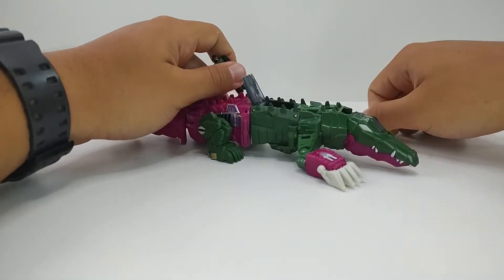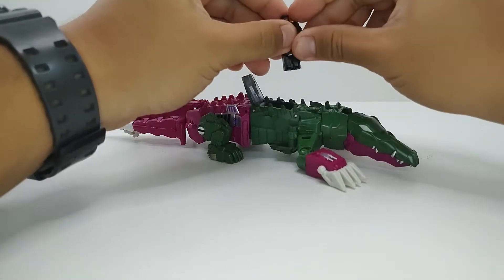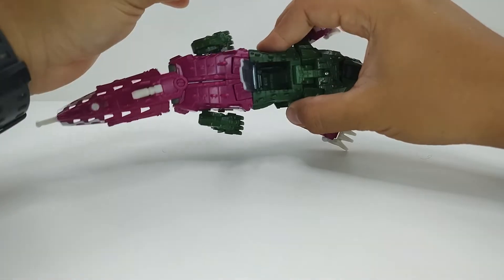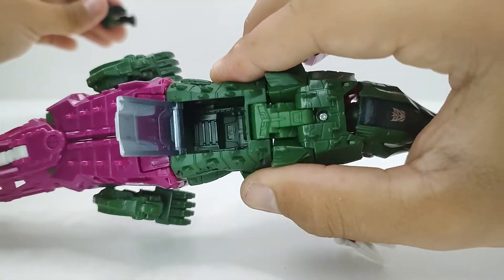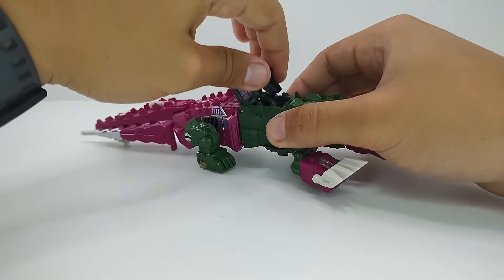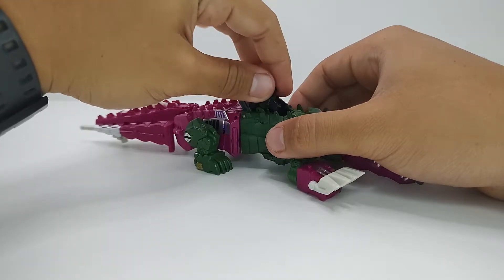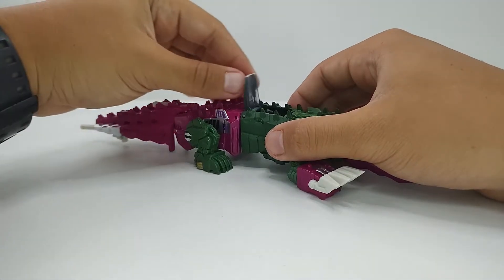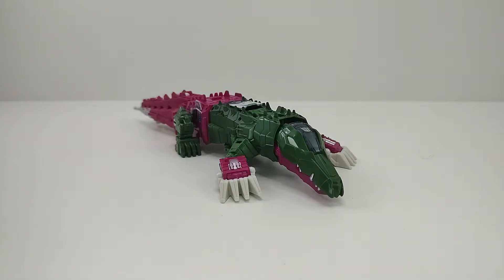Esse encaixe bem aqui, que é o cockpit do modo jacaré, você pode colocar ele na posição sentado — coloca ele aqui, bota o bracinho para frente, coloca ele sentado. Aqui dentro tem todo um cockpit moldado bem bacana, um banquinho e um visor, que é bem bonitinho — foram bem atenciosos nessa parte. A gente coloca ele sentado aqui dentro, fecha a tampinha, e ele já pode pilotar o modo jacaré sem problema nenhum.